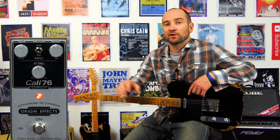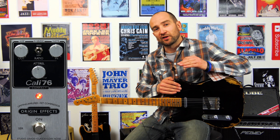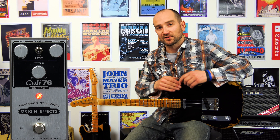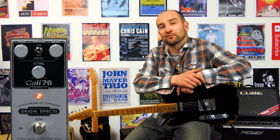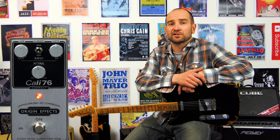Essentially, what the compressor pedal is doing is taking my signal and kind of leveling it out. It's bringing up the quiet parts of my playing, and also squashing the louder parts, giving you a more constant tone. If you're playing some funky rhythm stuff or even country guitar, there's almost nothing better on your pedal board than one of these. It really makes a huge difference, especially for the rhythmic stuff.